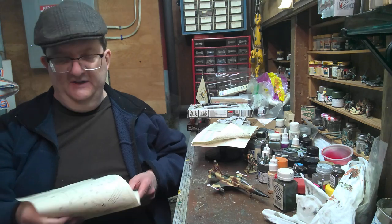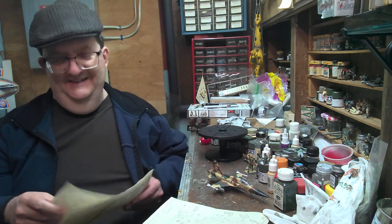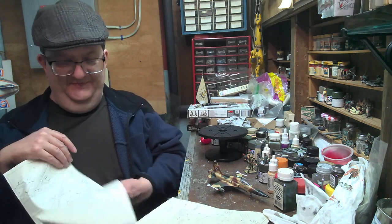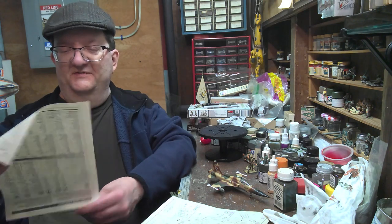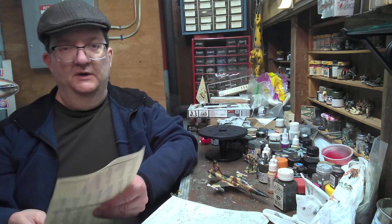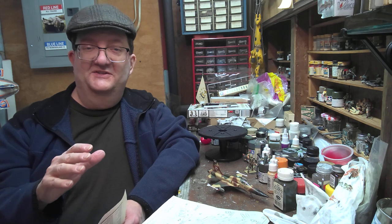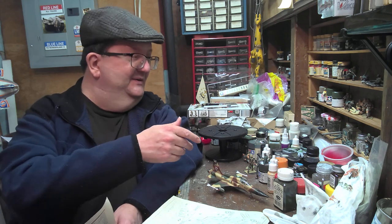I still have the instructions. I recently had a flood in my basement so a number of things had to go — I don't have all the paperwork I used to have. This room is very small; if I outstretched my arm I'm hitting the wall. That's how small this is. But it's enough to get a bench in here with some paint and other supplies.